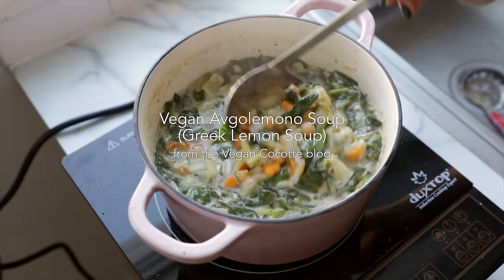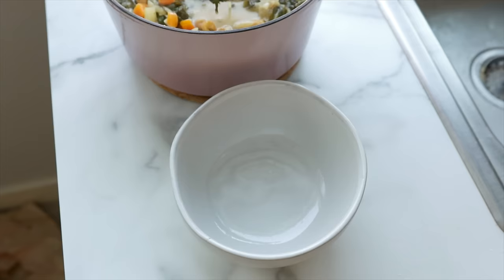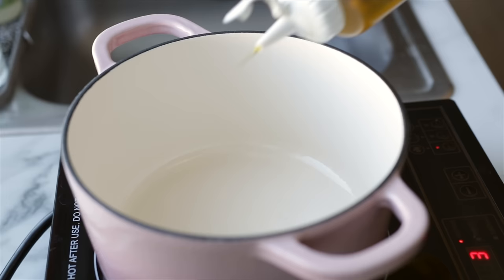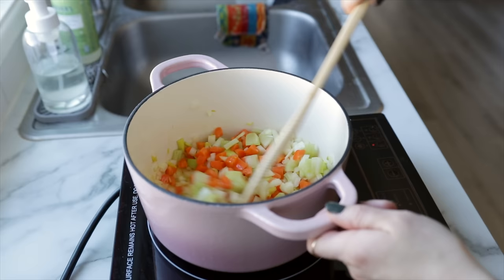This next recipe is a veganized version of avgolemono soup, which is a classic Greek chicken soup that's extra creamy and lemony. Traditionally it contains some rice or orzo. This is a dish I've never actually tried before, but I wanted to get out of my comfort zone, so I'm using the recipe from the Vegan Cocote blog — check that out if you want to give it a try. Add a few tablespoons of olive oil to a pot over medium-high heat, then add in chopped celery, carrots, and onions and sauté those for a few minutes until the onion is translucent.